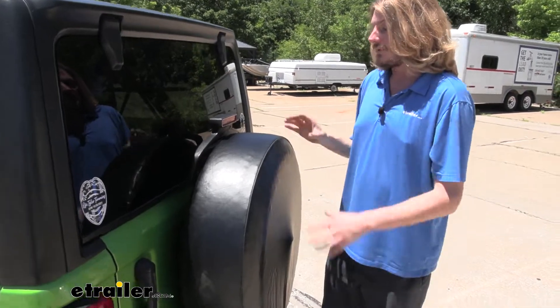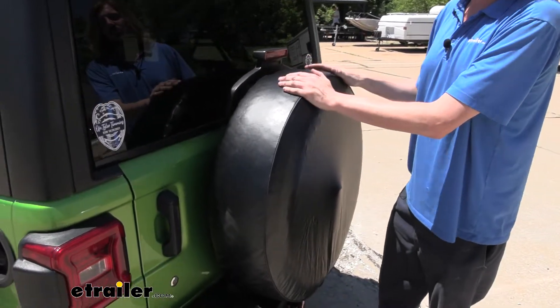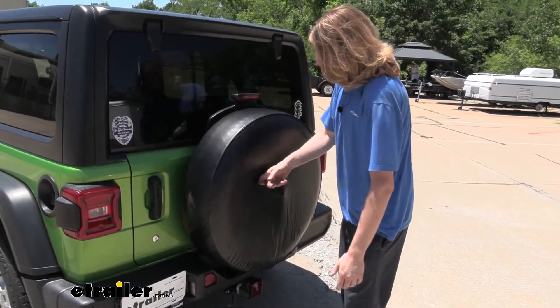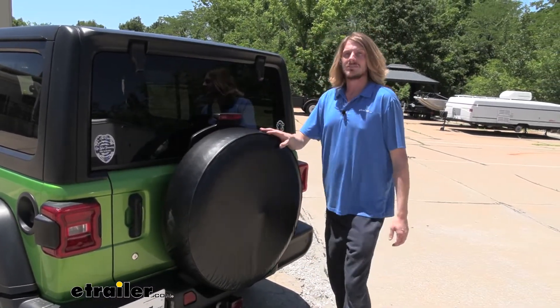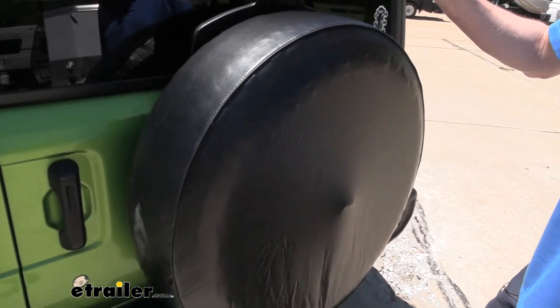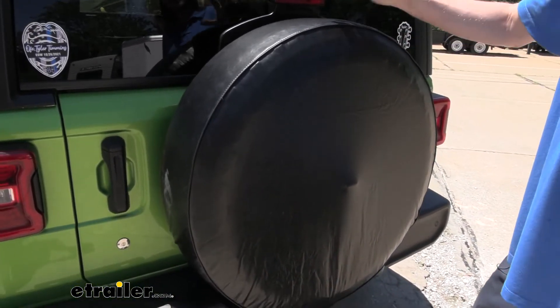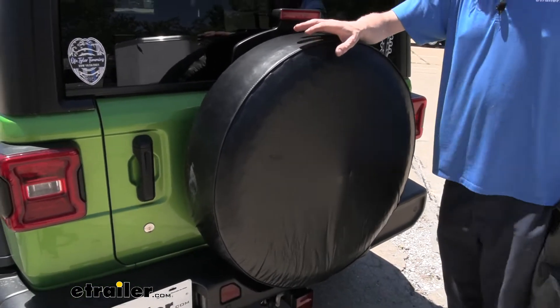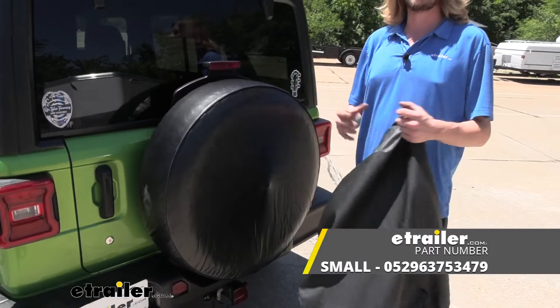You'll also need to double check and make sure the tire is inflated to the appropriate pressure before you want to use it. This will keep the tire and the rim protected from the elements. This cover is a universal fit for vans, trucks, SUVs, and even some cars, depending on the size you get. For our Jeep, we used the large size, but they do have small and medium sizes which cover various ranges of tires.